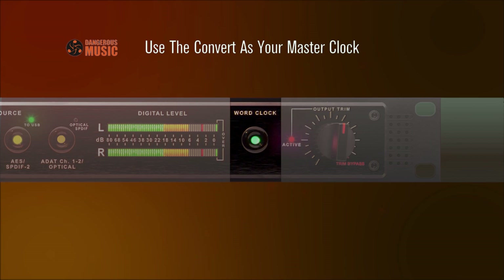Word Clock: Three modes for this renowned word clock are available. Normal — with the button deselected, the light will dim and the Convert 2 will sync to an incoming clock via any of the digital sources. The Convert automatically reclocks the source to make the sync exceptionally tight.